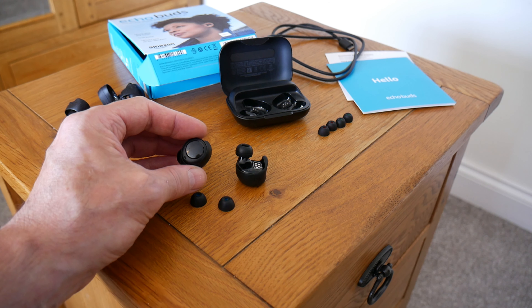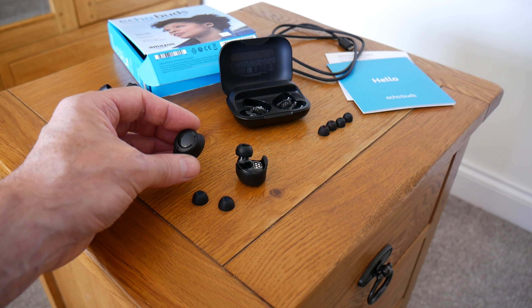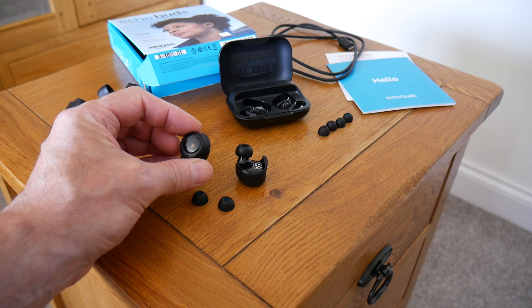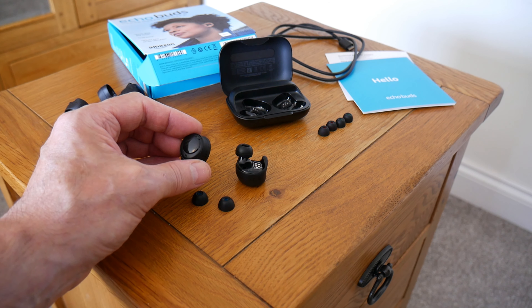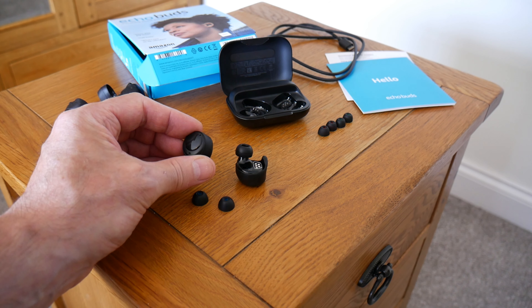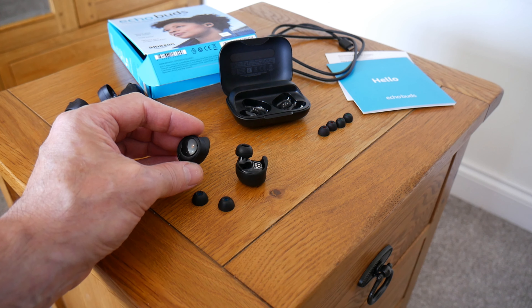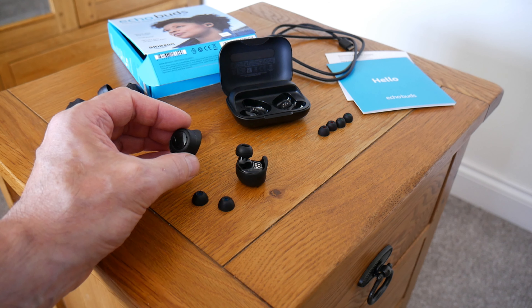You can also use voice commands — you can say next track, pause, play, turn up volume, turn down volume — but obviously if you're outside you might look a bit odd. If you're on a train asking it to do these things, people might find you a little bit weird, but if you don't care, then that's fine.